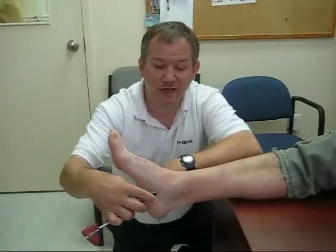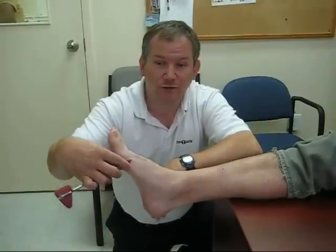You will then test on the side of the foot, going this way and looking for any movement in the toes. Then you will come across the foot, noting three different movements and watching for any movement in the toes. Remember, an abnormal Babinski reflex in an adult would be where the big toe fans upward and the others fan out — you should not see that in an adult.